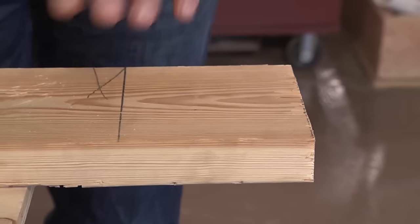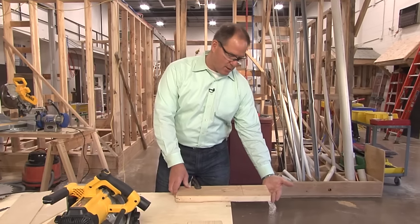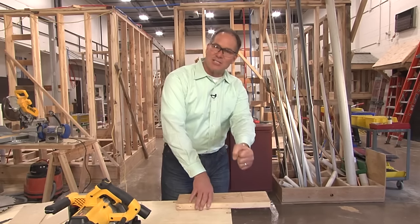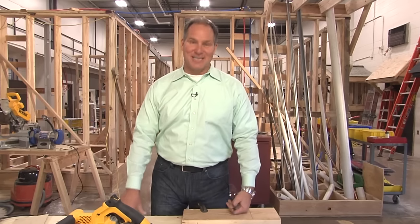I've clamped a board right here. You never want to support the work on the side you're going to cut off, because when you take that saw to cut across, it will bind and that saw can kick back. Let the saw do the work, and life's going to be a heck of a lot easier.